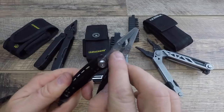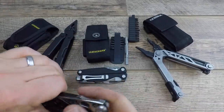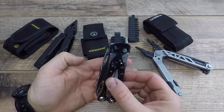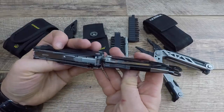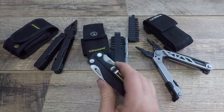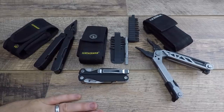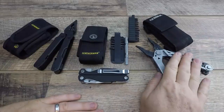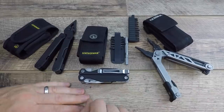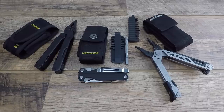Compared to the Leatherman Skeletool CX at $80 - way smaller, non-replaceable teeth, smaller head, smaller knife - I'm getting way more tools with the Charge Plus for about the same pocket length profile. It's definitely thicker and about three to four ounces heavier, but you're getting way more performance. If I'm going to pouch carry, I'm going with either the Gerber Center Drive or the Super Tool 300. But if I need that option in the pocket, the Charge I think is the way to go.